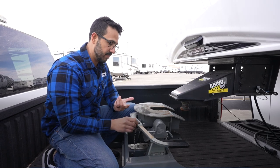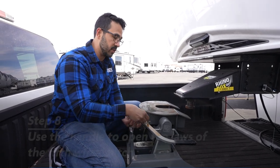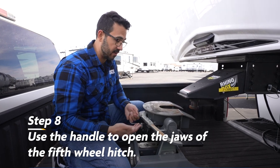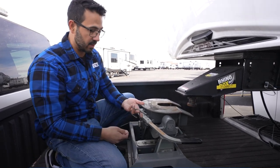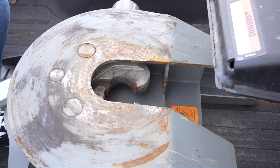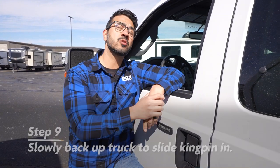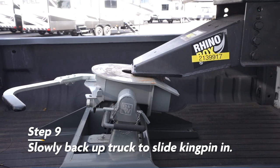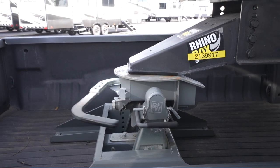Once we get that to where it needs to be, we're simply going to open up the jaws. Now this might be a little bit different depending on the hitch you have. For the one I have here, the B&W, I simply release the pin and then take this handle and open it up. So with the kingpin in place and your jaws opened up, we simply have to slowly back up the truck and allow the kingpin to ride up the fifth wheel hitch and lock into place.